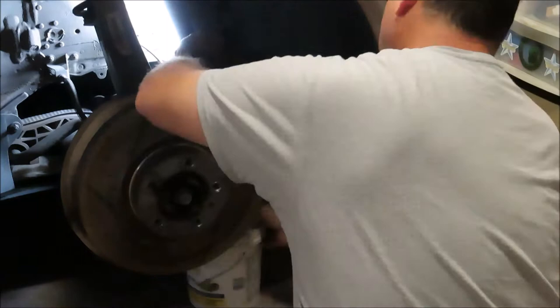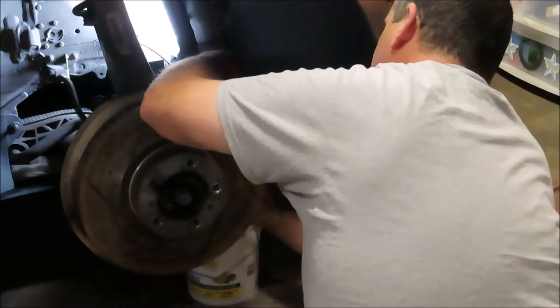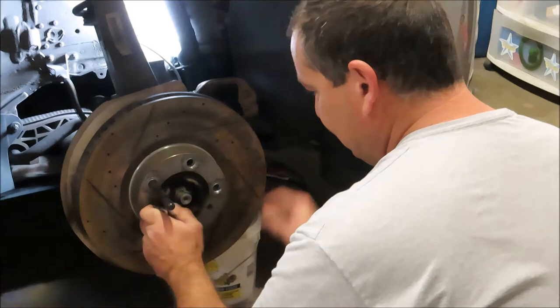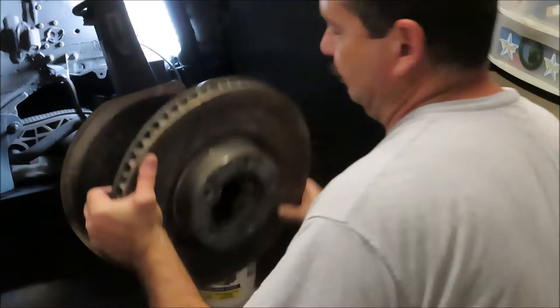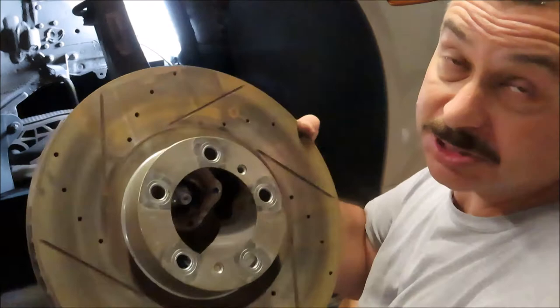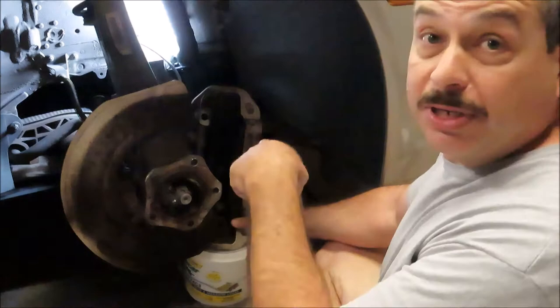One massive caliper — it's heavy and doesn't want to stay put. It's going to be a hard time zip tying that thing up. There's the old rotor. The reason I'm changing these is they're cheap aftermarket parts — Q1 concepts or something — they seemed highly rated but they're really cheap junk. They ended up warping on me right away. I made a little stand for the caliper to get it secured up, since it's too heavy to zip tie to the A-arm.